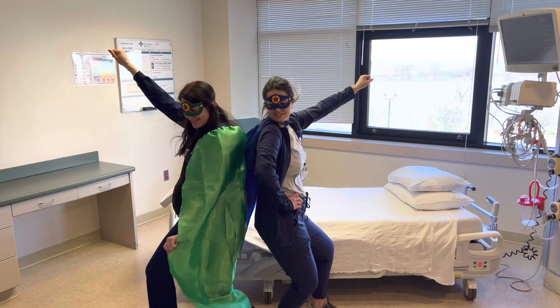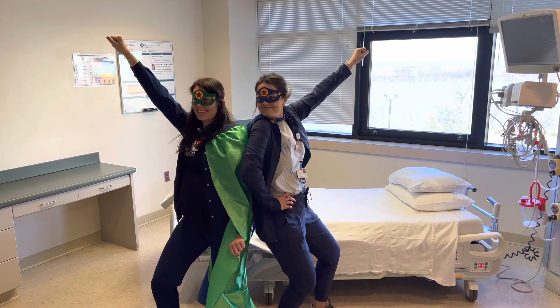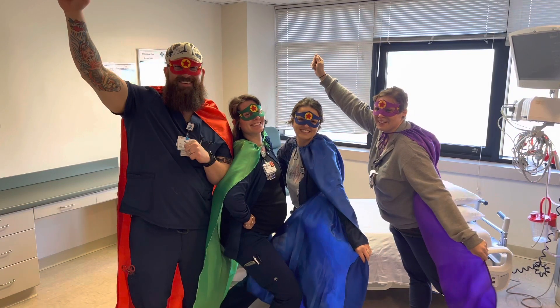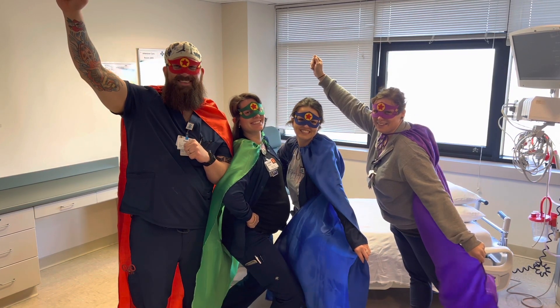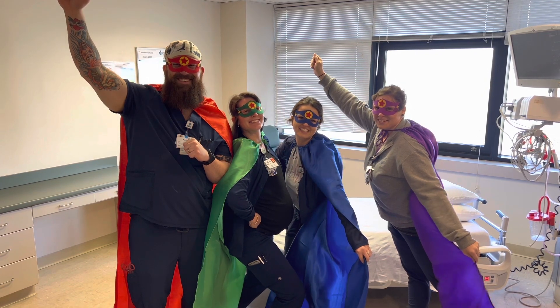By default, our policy is that two trained staff are required to insert a Foley to confirm aseptic insertion. But in reality, you're going to need more hands than this to help hold legs and position the patient. So play it safe and get more help rather than risk a contaminated insertion.